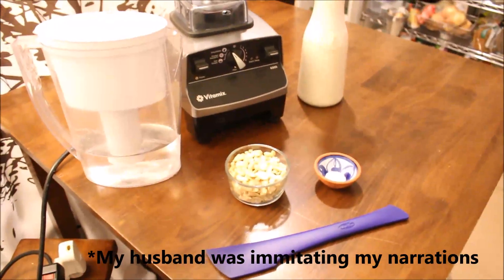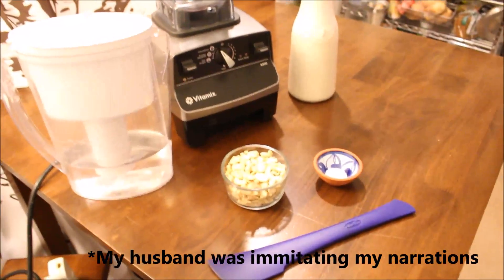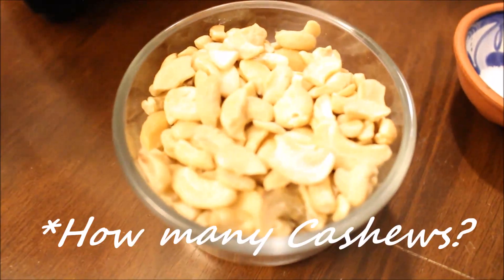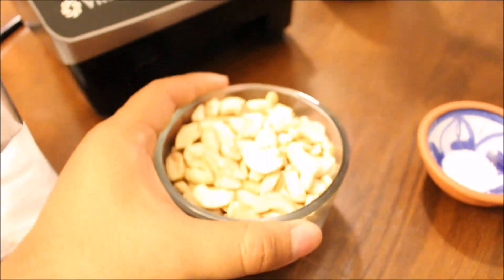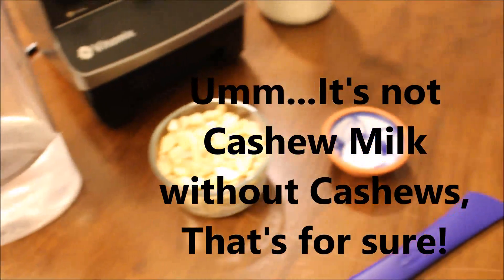So today I'll show you how to make cashew milk. Here's what you'll need: some cashews — a whole cup of cashews, of course. It's not cashew milk without cashews, that's for sure.